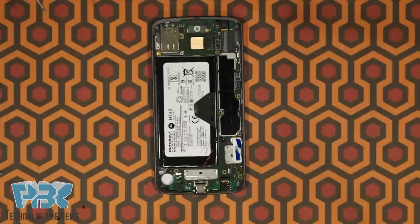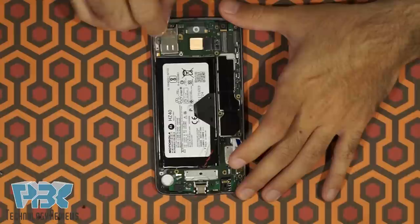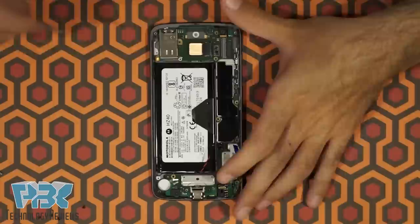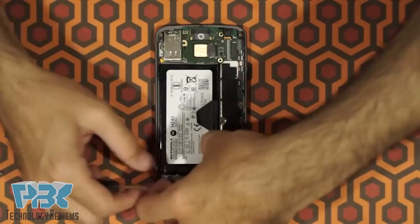Next, in the top corner next to the SIM reader slot, there's a cable that goes from underneath the SIM reader to the side of the phone. It's held on with some adhesive, so go ahead and pry that off. Once you've got that off, go ahead and lift the board from the bottom — just lift it up and it's going to come off.